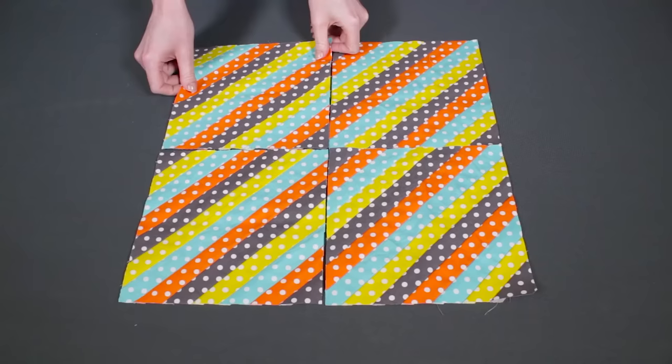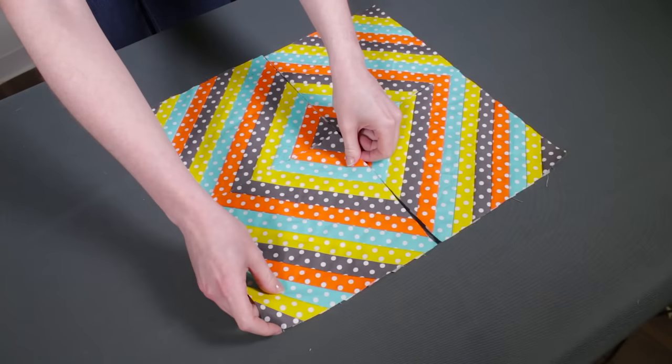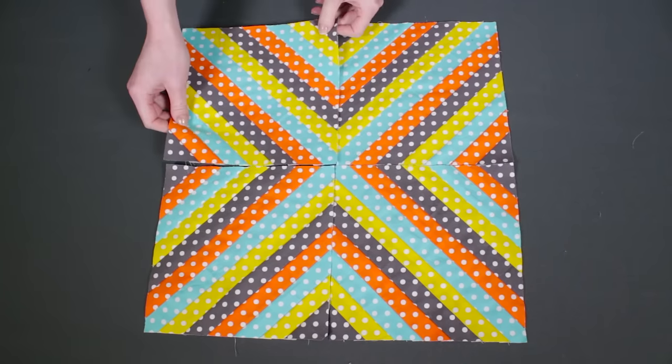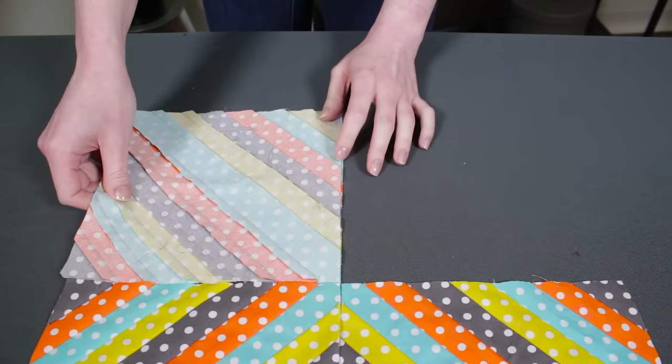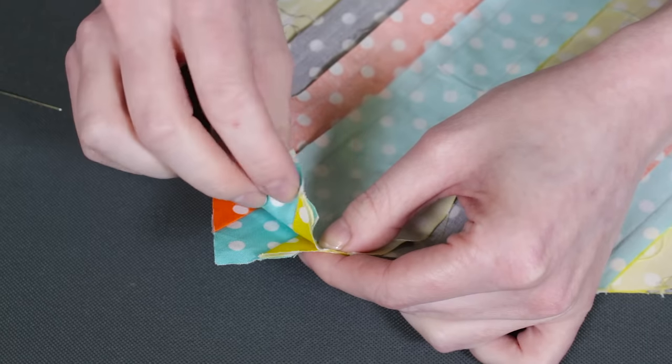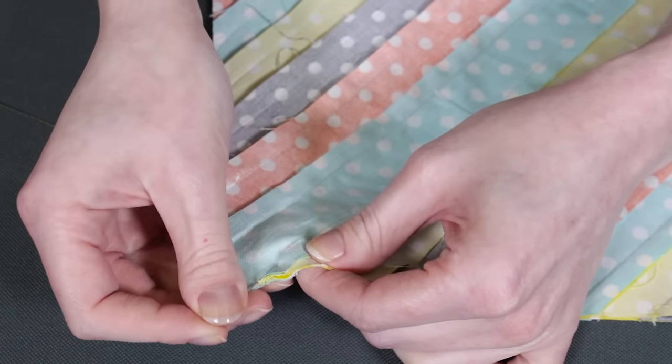Arrange the four squares how you want. You can have all the diagonals running in the same direction, create a diamond, or flip them to make an X shape, which is what I'm doing. Take two of the squares and line them up so the right sides are facing. If you have strips that are all the same width, it's important that the seams meet up, so pinning is recommended.